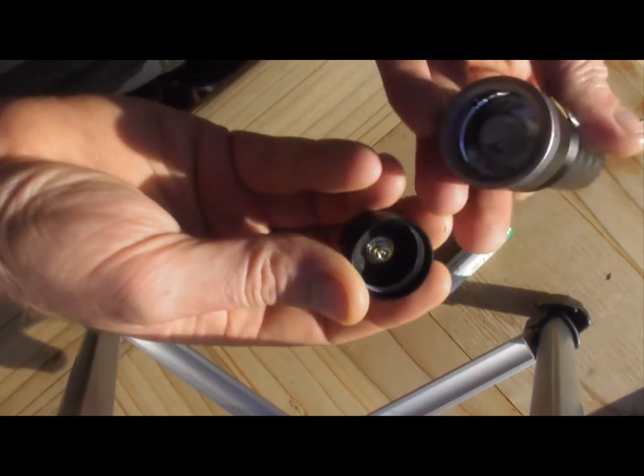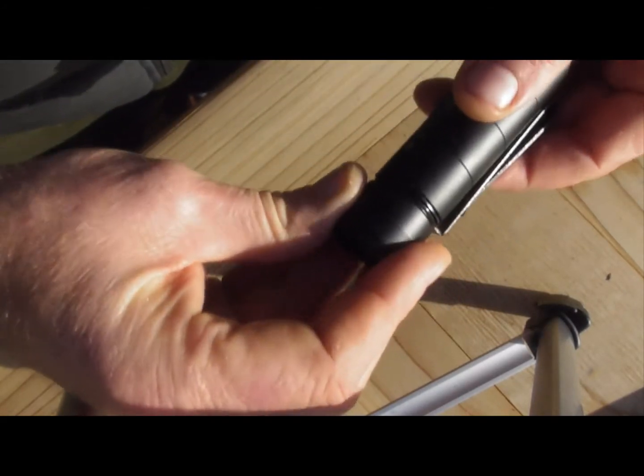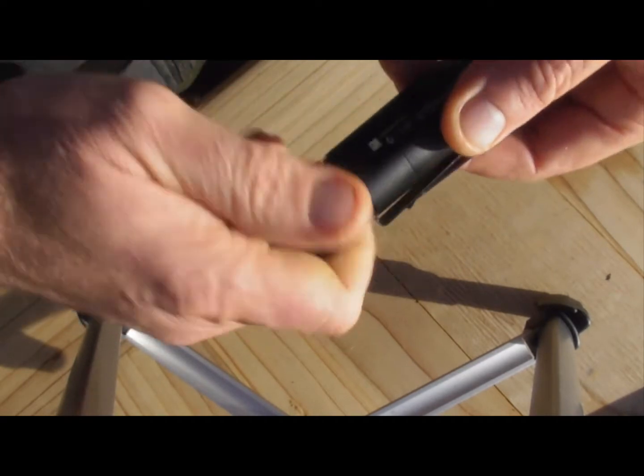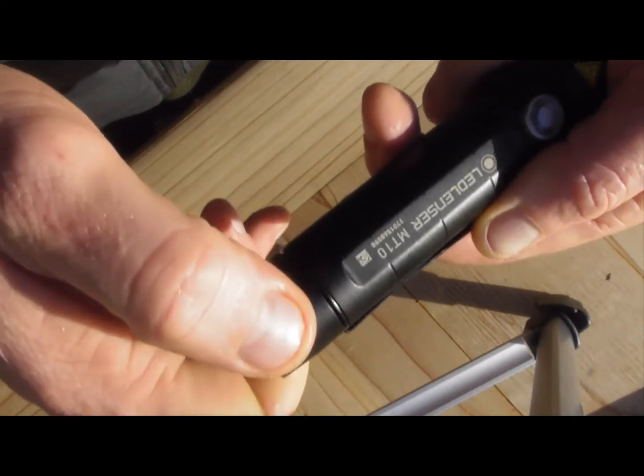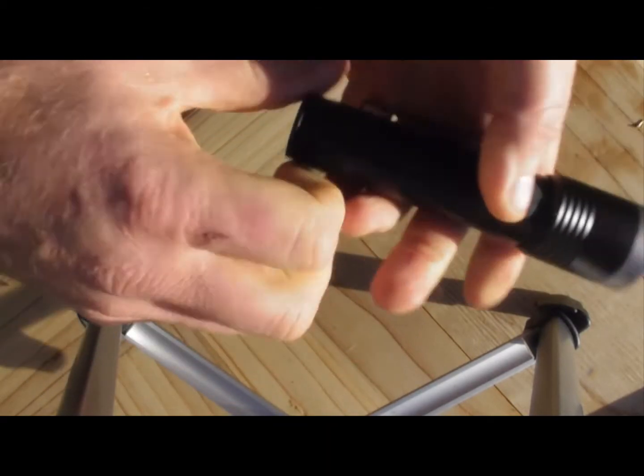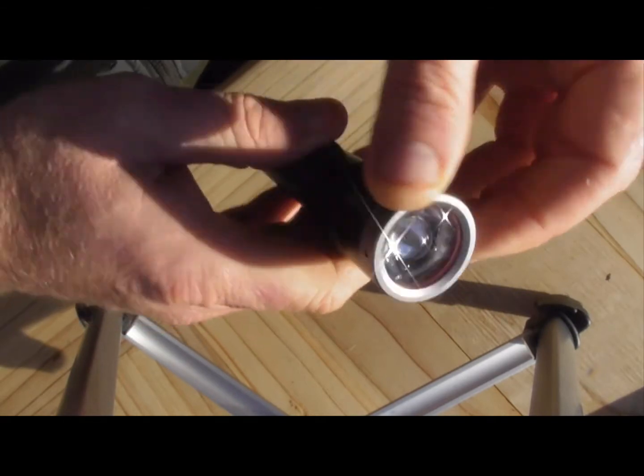As you can see, it's nice and light, and then it's just simple to screw it up again. This is the MT-10 model, and I'm told six hours battery life.